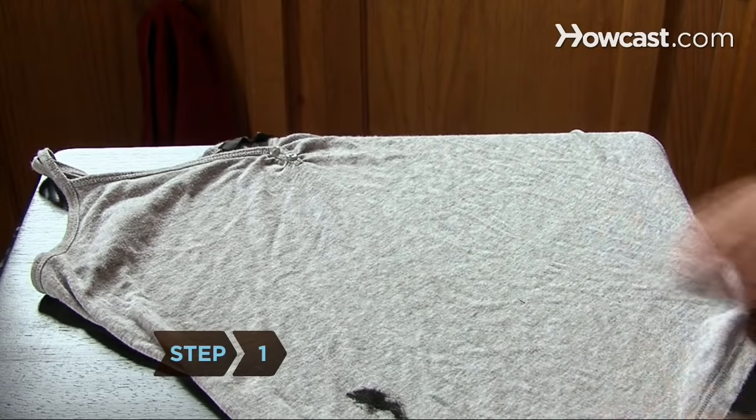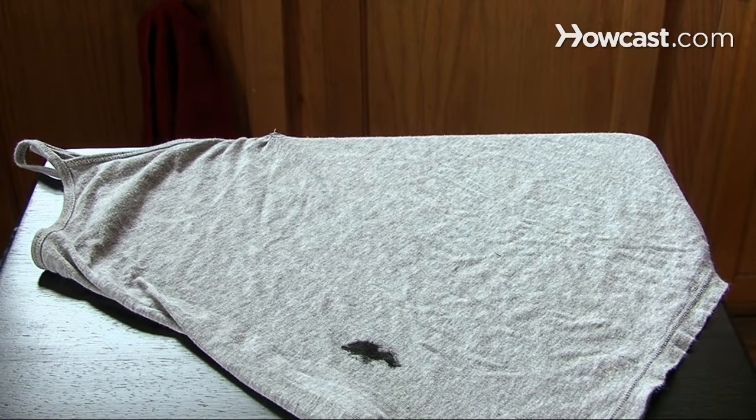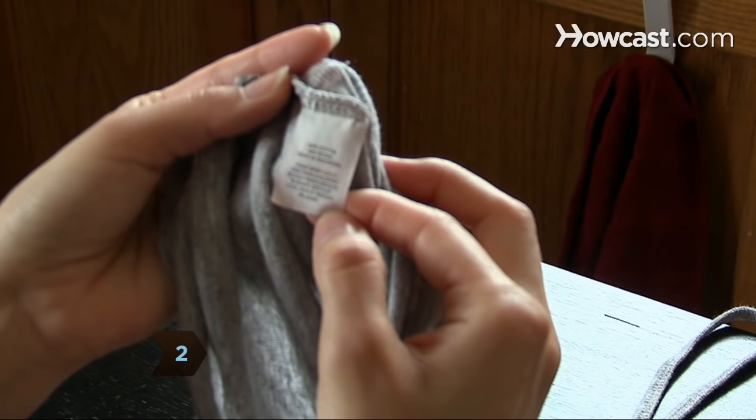Step 1: Treat the stain immediately. Ink stains are almost impossible to get out once they've set in. Step 2: Make sure the item is washable. If not, take it to the dry cleaner.